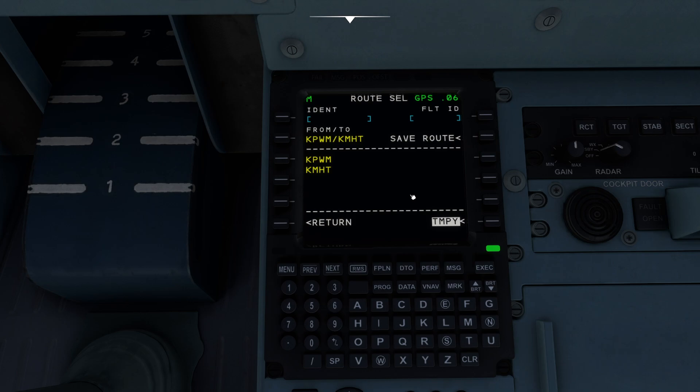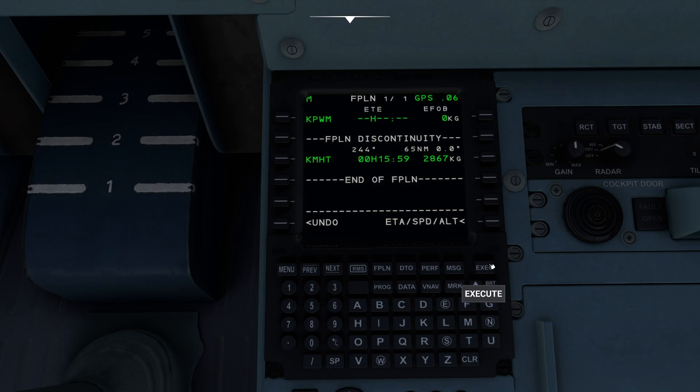As soon as you do that, it's going to go ahead and light up and turn yellow to let us know that it's not ready to rock yet. The reason it's not ready to rock yet is because this is considered temporary at this time. If we wanted to save it as temporary we could dial that in, but if we want to accept it we have to press the Execute button. When you press Execute, it's going to basically scream at you saying you haven't done anything yet — it's going to be looking for how we're going to be getting to Manchester.